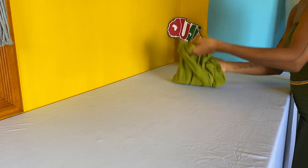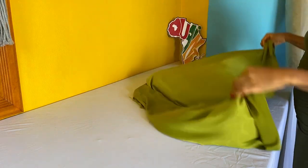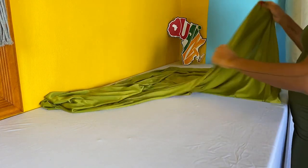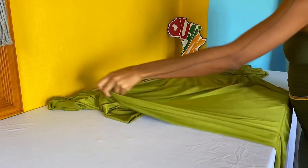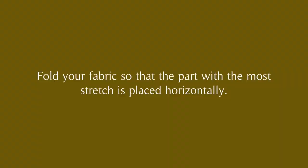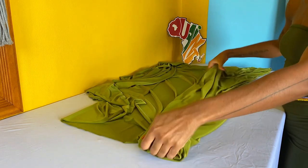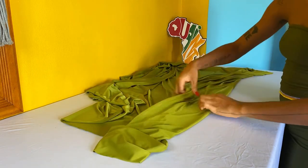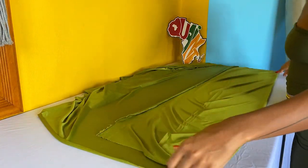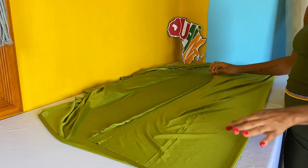First, lay your fabric out flat on the table and identify the right side from the wrong side. For the fabric I'm using, it doesn't look all that different on either side, so I'm just going to use whatever side I want. Since my fabric stretches this way the most, I'll let this be the length and this be the width. When working with this kind of fabric, I like to cut the selvage off to straighten it.